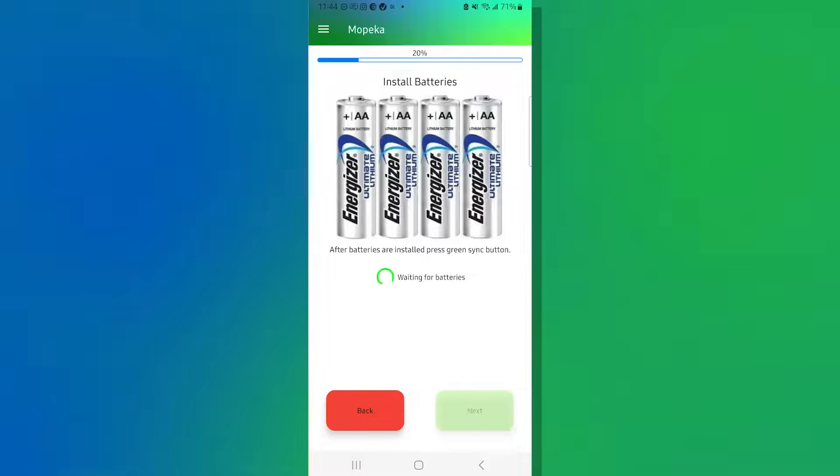Next, the sensor is going to communicate with the phone, confirming that the battery is installed and ready. If it doesn't read right away, press the green button a couple of times and wait for the sensor to communicate with the phone. Once verified, you'll notice the Next button changes from light green to dark green. Go ahead and hit Next.